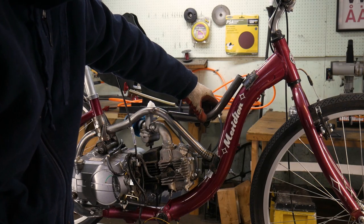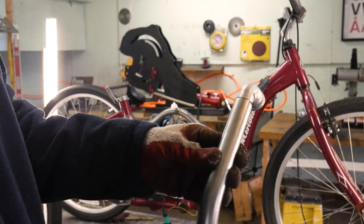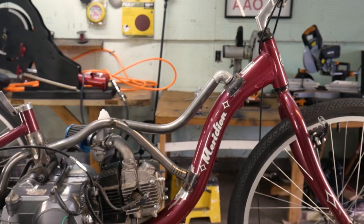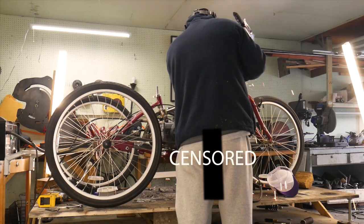Once I had the tubing recut, I used this gas pipe right angle to make that bend to the down tube a lot easier. Next I simply just weld it on.